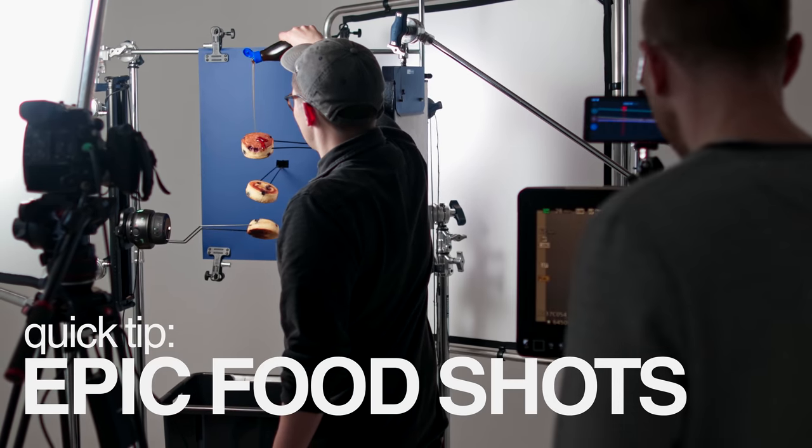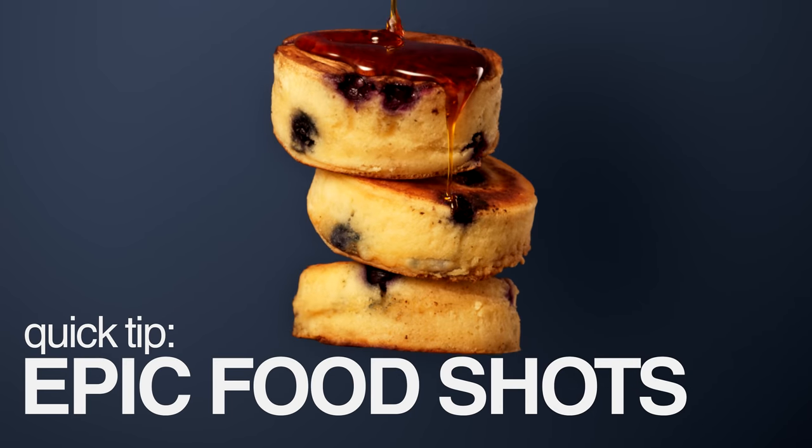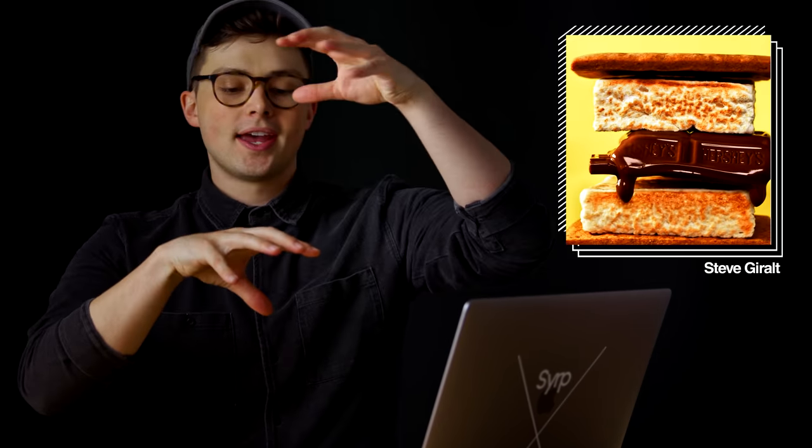In this Syrup Quick Tip, we'll show you how to create epic food shots without an expensive cinema robot. So if you've been on the internet at all in the last six months, you've probably seen these crazy epic shots of food coming together in slow motion. I've been watching these thinking, they use robots to make epic food stuff — we make robots. Could we use robots to make epic food stuff?